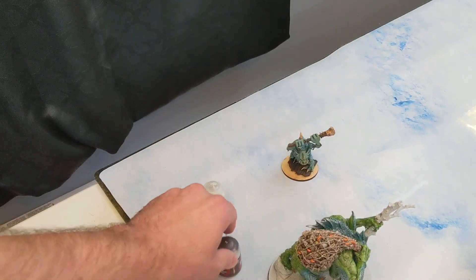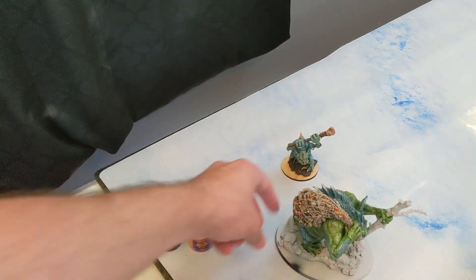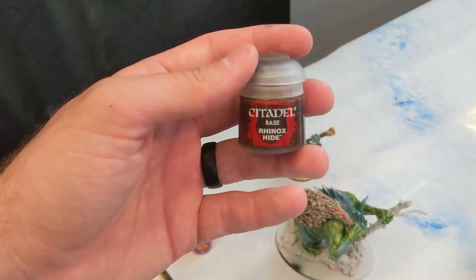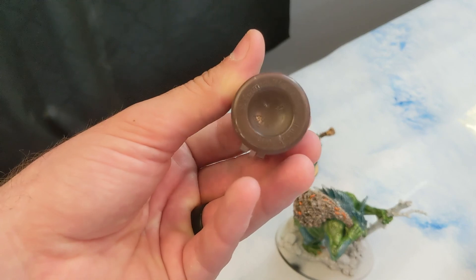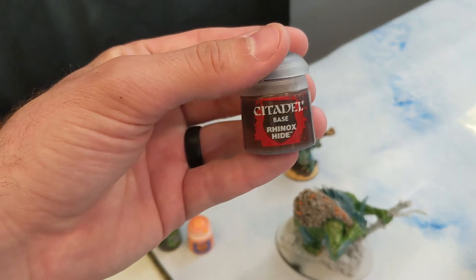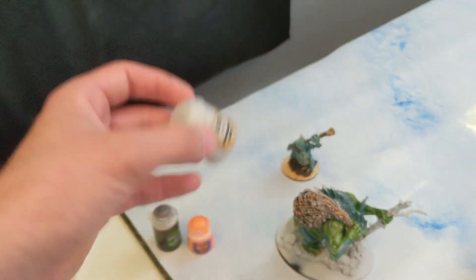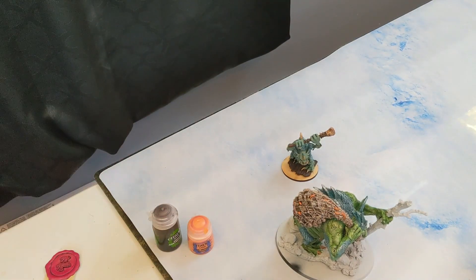The next thing is the staff. If you've seen my Rodigus painting tutorial, it's going to be the same as his staff. We're going to do Rhinox Hide — that real dark brown — and then when that's dry, dry brush Longbeard Gray on it. It's going to make it look really old and withered. I ended up going pretty thick with the Longbeard Gray because I wanted it to look kind of like an aspen tree or a birch tree.